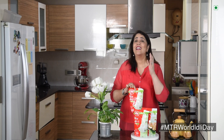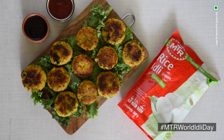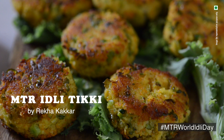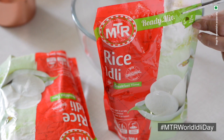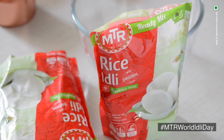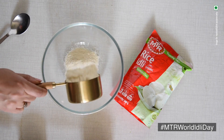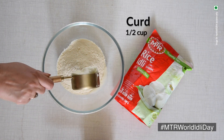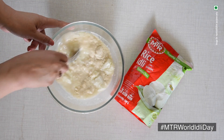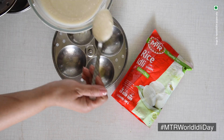It's super quick and easy — it's just like counting 1 to 3. Cut open the MTR rice idli mix pack, add 1 cup of this mix and half a cup of curd with 1 cup of water to make the batter. Set it aside for 5 minutes. Now the batter is ready.